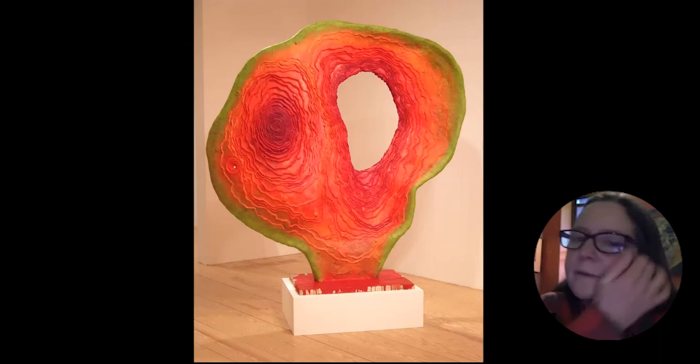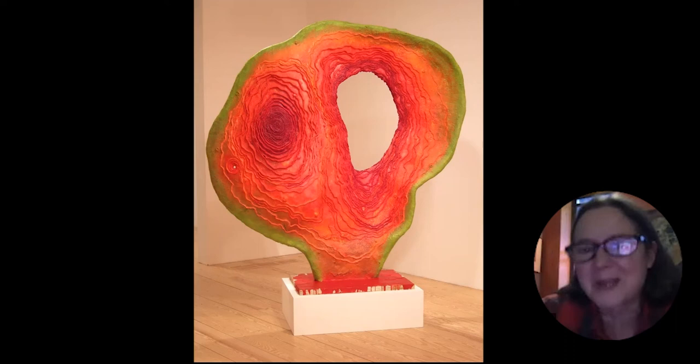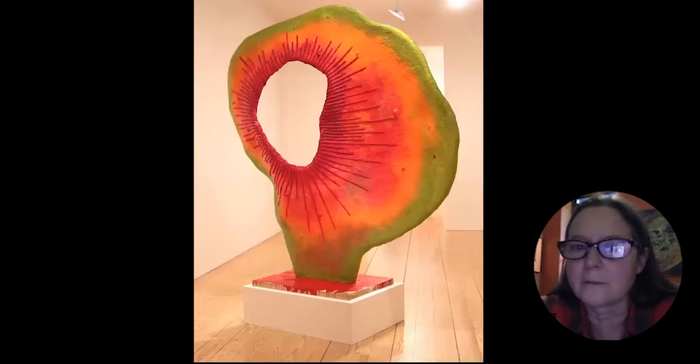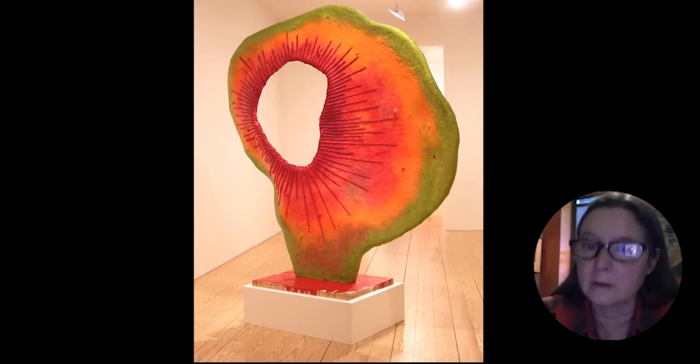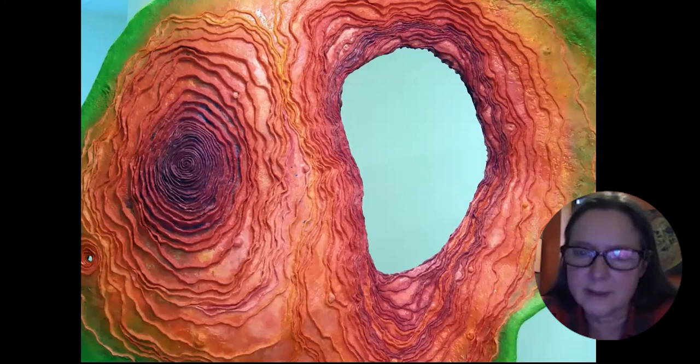Over a period of many months, I tried to make forms without putting beeswax on them. It was very hard, because nothing ever looked complete unless I covered it with the wax. Finally one day, I had a piece that was pared down to the armature materials I had always used beneath the wax — paper mache over metal, over wood and wire. Here you can see the details were very intensely focused on.